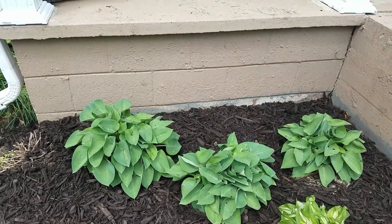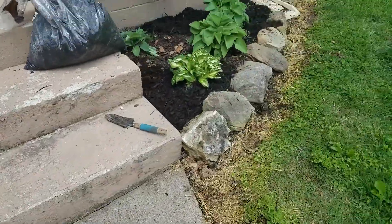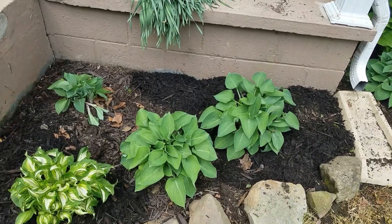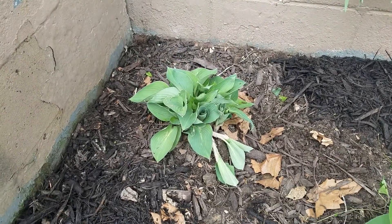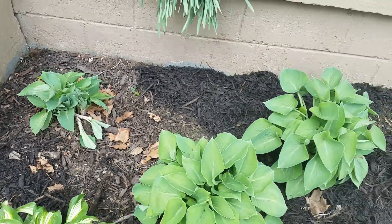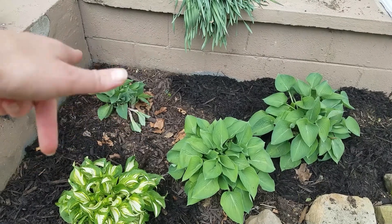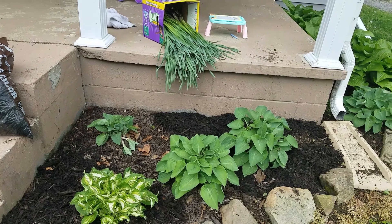You can see how much those hostas filled out. Over here on the other side, this is what it looks like. I haven't finished mulching because now that I can see how they filled out, this one's still got a little more to go, so it will get bigger. But I think I'm going to move the middle one back a little, or possibly switch their places, just to make it more symmetrical.